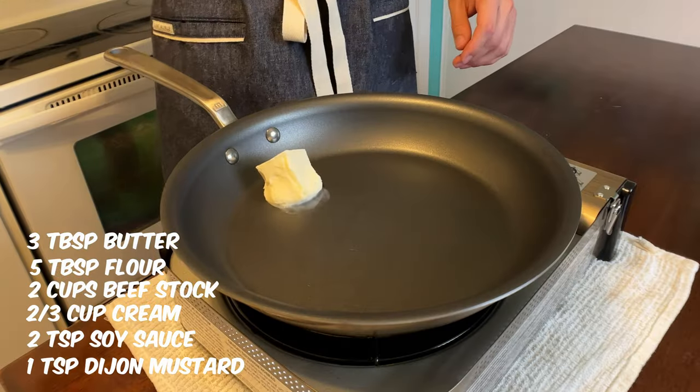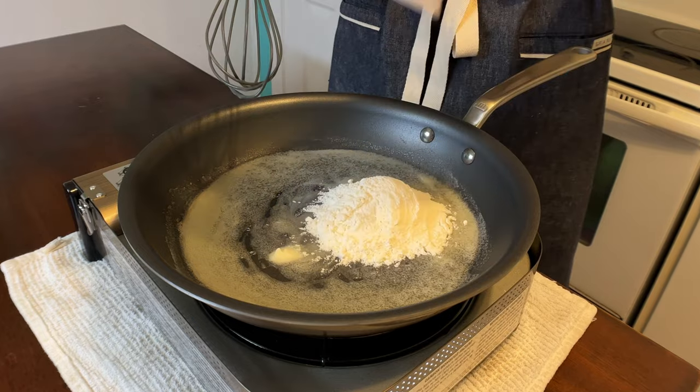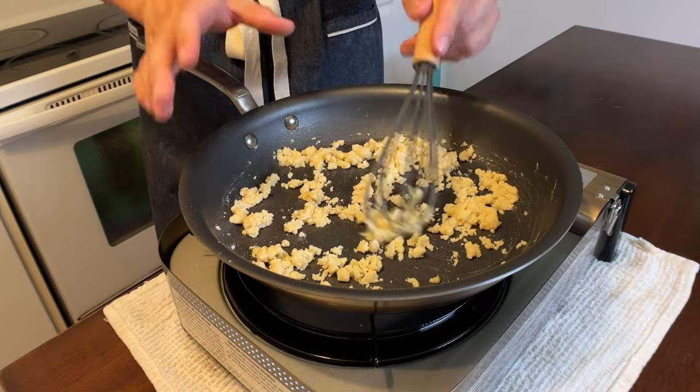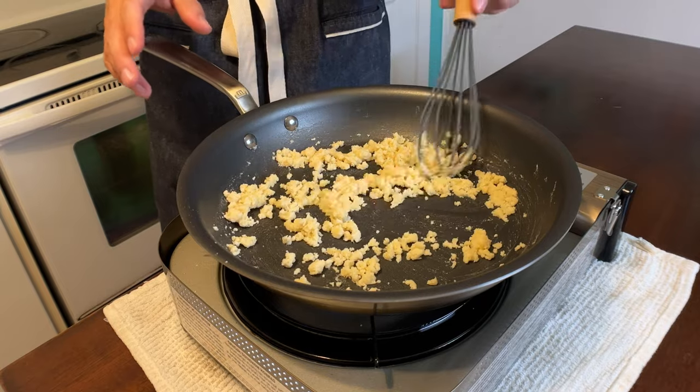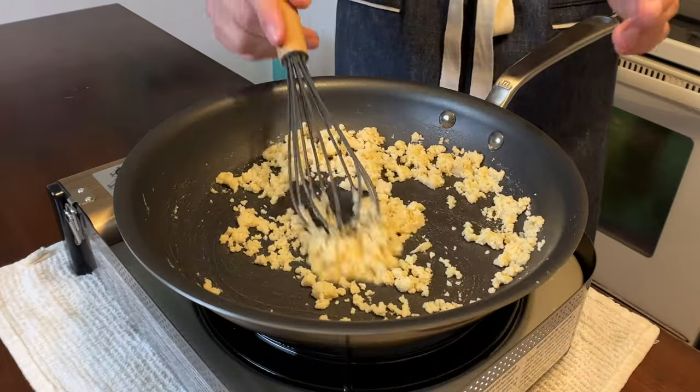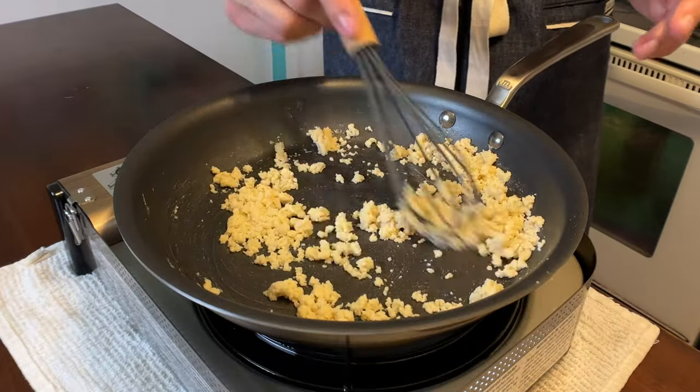In a separate pan, start with three tablespoons of butter and add five tablespoons of flour. This is your roux — it's going to act as the thickener for the sauce. Cook this over low heat, making sure it doesn't burn. You basically just want to cook it until that flour starchy smell goes away.